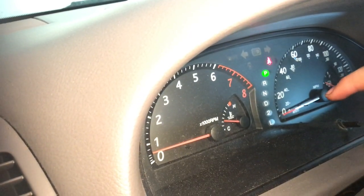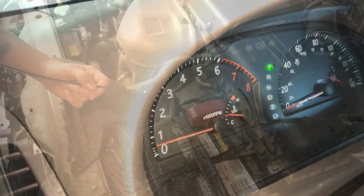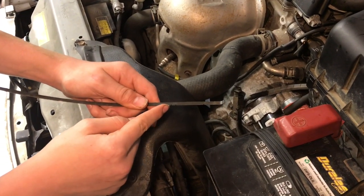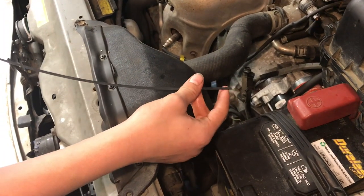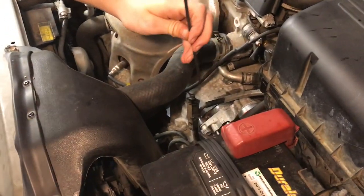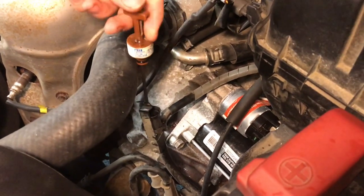We'll check the dipstick once the engine gets up to operating temperature, which is about halfway right now. When the engine is cold the reading will be lower, but as it warms up you'll see it come up into the correct range. The dipstick is a bit unusual — this tab has to face forward toward the engine when you insert it, otherwise it won't go in.